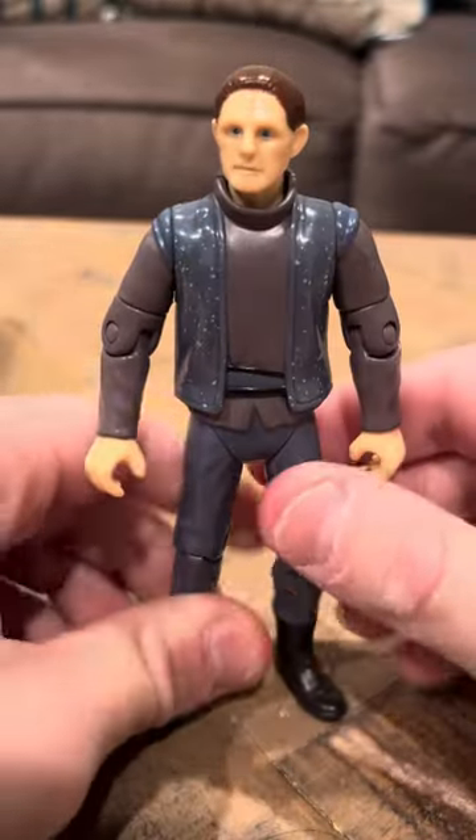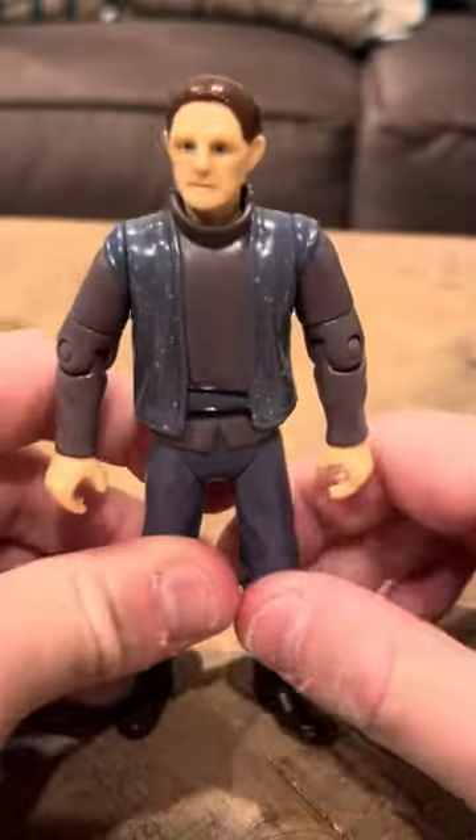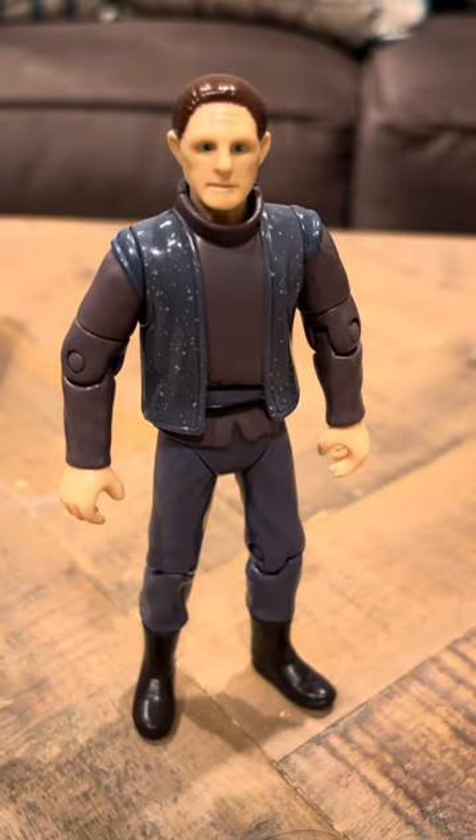Hey everyone, it's time to interview you on the Constable Odo figure. Odo's in good shape. This is a version of Odo, I think, that's not very well known. He's got a black, gray trench coat and a gray shirt. He looks pretty good.